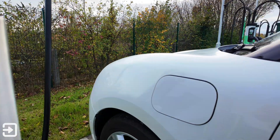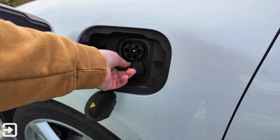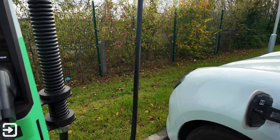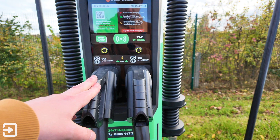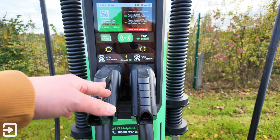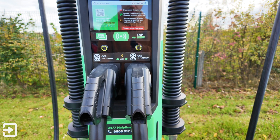To get a charge started, open up the charge flap on your car — this one's the Aura 03. Make sure to take both bungs out; we've got two CCS2 combo connectors here. Some of the other chargers do have CHAdeMO, and James was telling me that when you use CHAdeMO you can only use one of the connectors at a time, so with CCS2 you can use both.